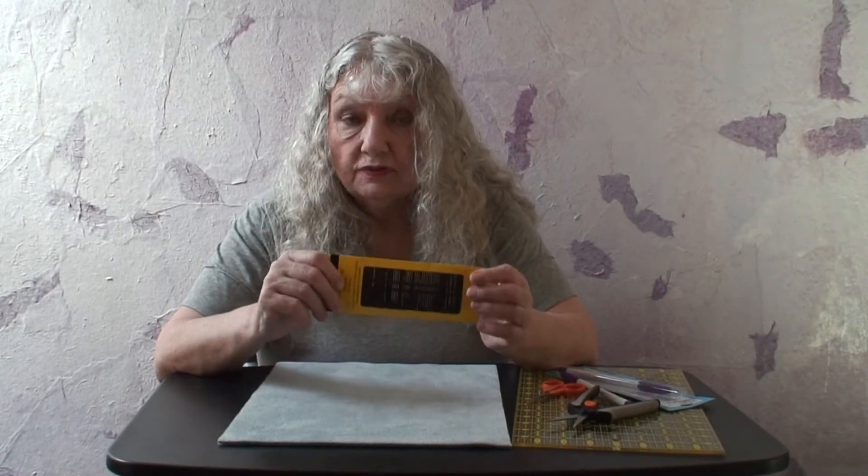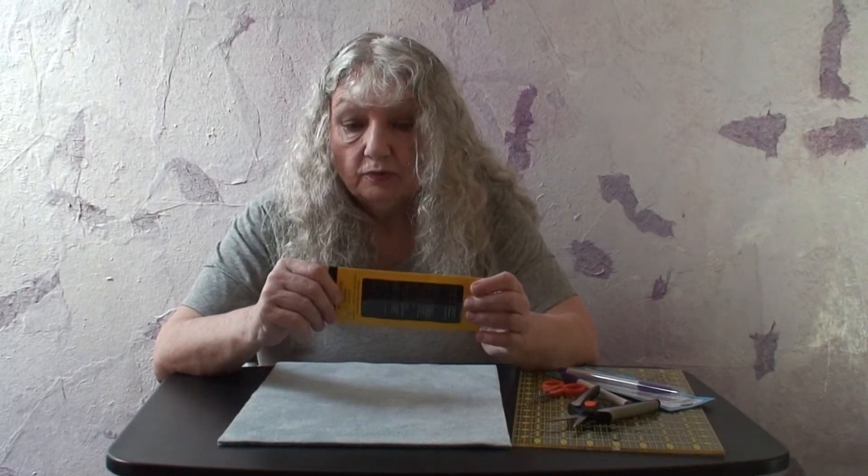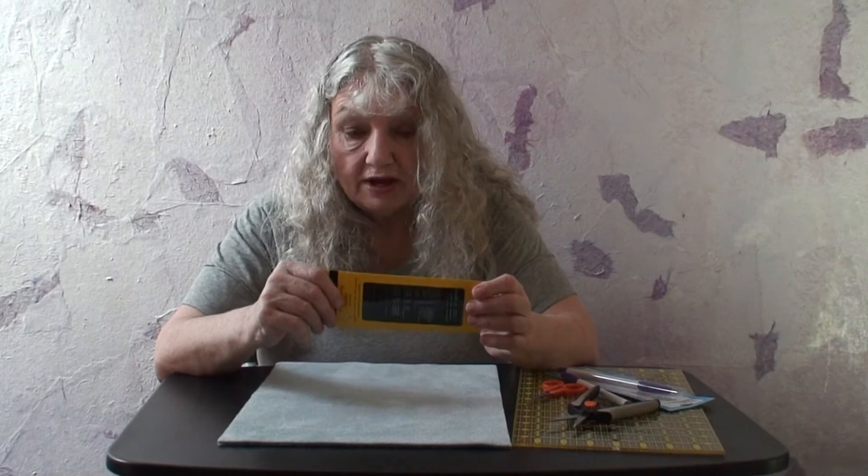The last tool I'd like to mention are hand sewing needles. I would just recommend that you try different sized needles and use whatever one feels comfortable with you and the kind that you can thread easily.